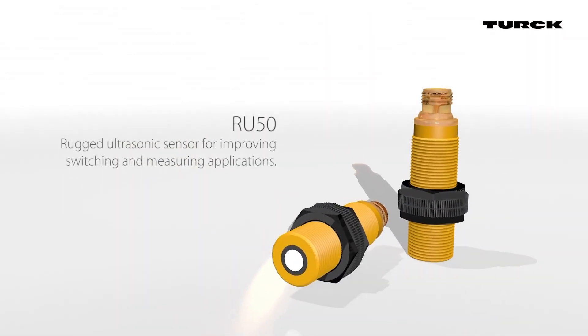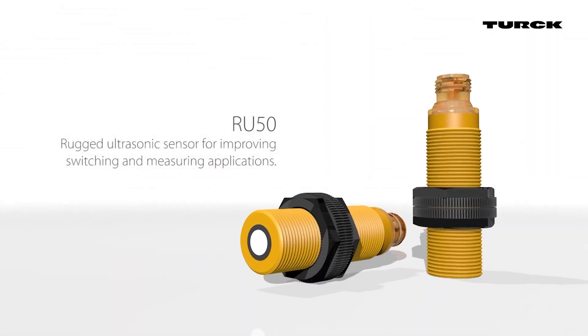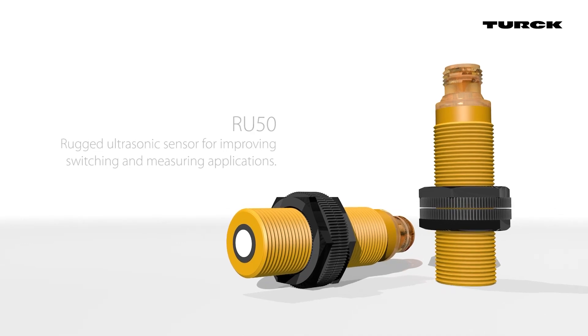RU50 rugged ultrasonic sensor for improving switching and measuring applications.